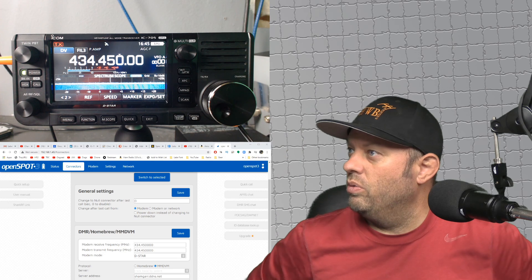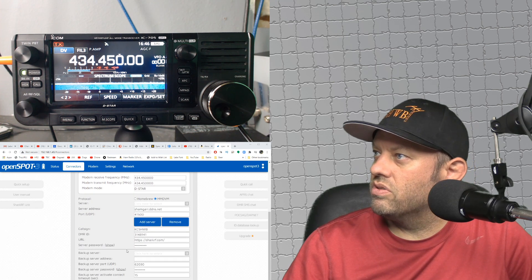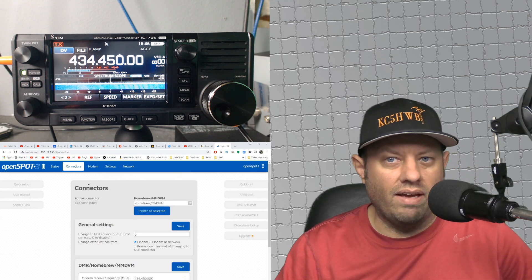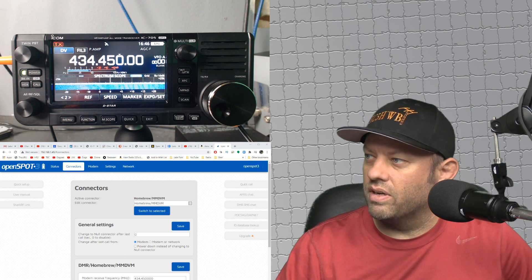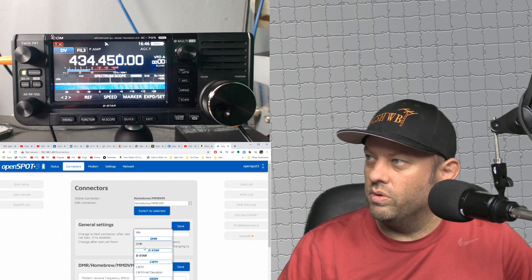Let's try to key up the ICOM IC705 with the OpenSpot 3, which is currently flashing green. What I've done here is I've switched to DMR Homebrew MMDVM Mode. There are videos on YouTube that go into depth on this. You go into your regular DMR connector and all you basically do is hit the dropdown and change your modem mode to D-Star, or you can change it to C4FM if you want.